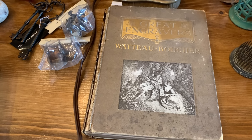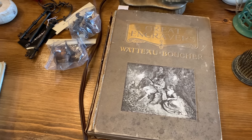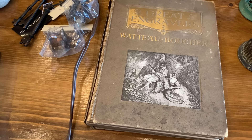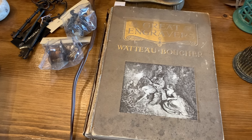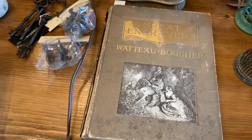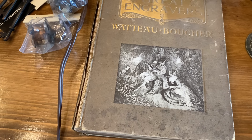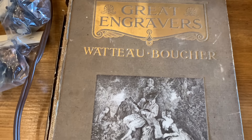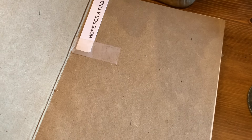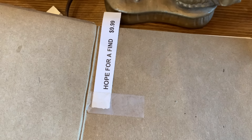These next items are from a church thrift store our friend told us about that we'd never been to before. When we went in, it was half-off day on everything, which was really exciting. Connected to the thrift store was also a retail store space, and they said everything was half off in there as well. The first thing I bought was this Great Engravers book. I love decorating with old books and I thought this one was really neat with some really neat pictures in it. It was $9.99 and then half off that price.